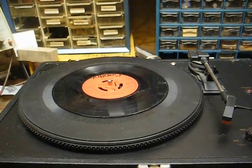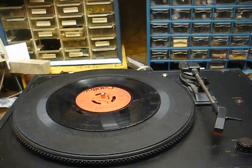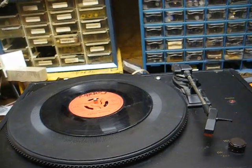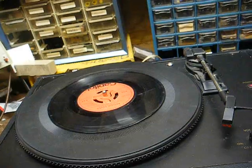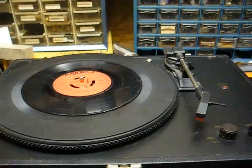For what this thing cost, you could use a little patience and go to flea markets and thrift stores and pick up a used turntable, a used receiver or phono preamp if all you're going to do is copy records, and a used set of speakers — and you'd have something far superior to this, like I mentioned in the last video.